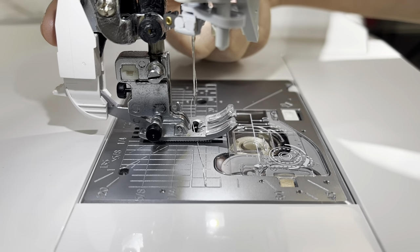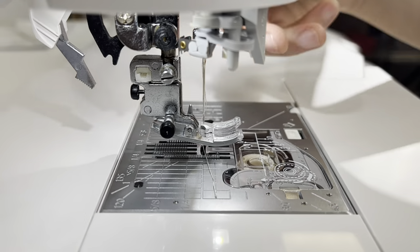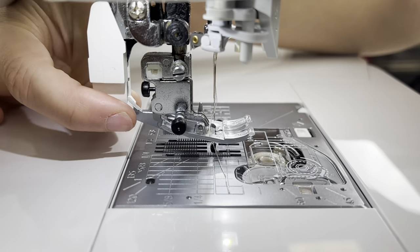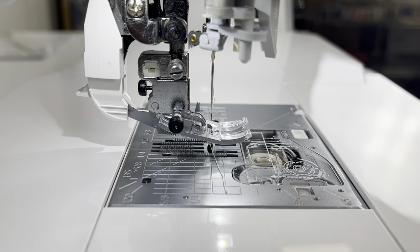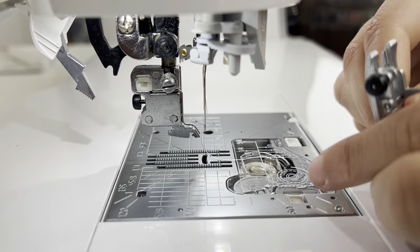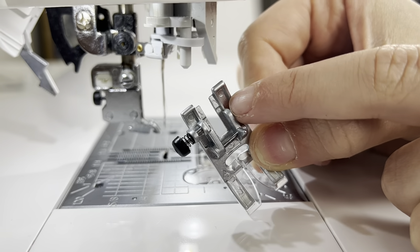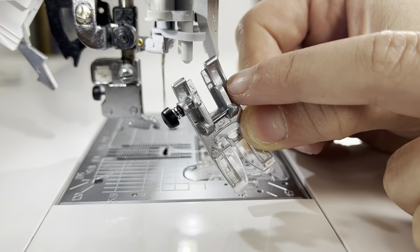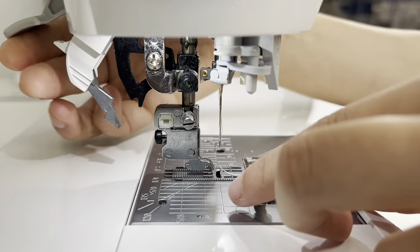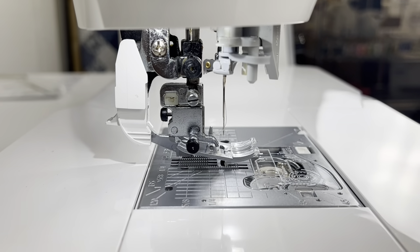The Juki Smart Feed system is this mechanism right here — really easy to put down and put up. If I wanted to take it off, I would just pinch it and pull it back, and it goes back into its home position. This is basically a little set of feed dogs; if you rub your finger against it, you'll feel its little teeth. When I'm ready to put it back, I just engage it and we're ready to go. These are snap-on feet. You can also use the Juki Smart Feed system with a variety of feet — any feet that have an opening in the back, like the satin stitch foot or the zipper foot. So you can use the Smart Feed system with other feet for other types of projects. No screwing anything; it's just that simple.